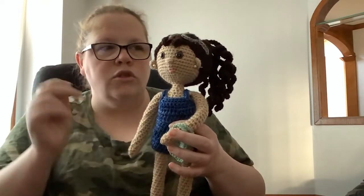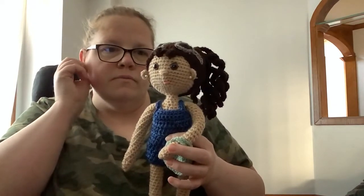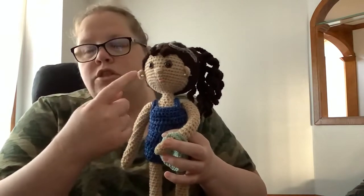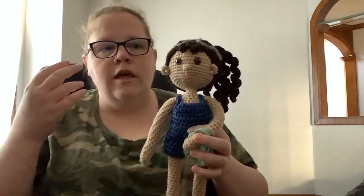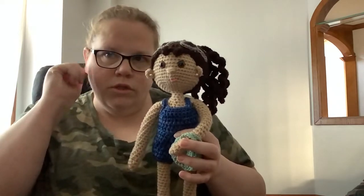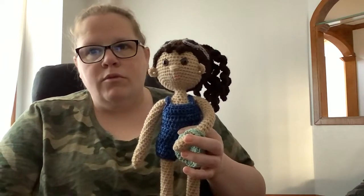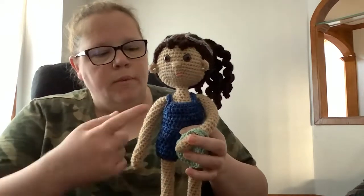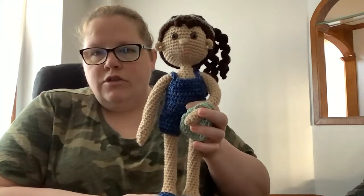She gives you the option to use safety eyes, which I did, because I didn't want to crochet the super small eyes. The crocheted eyes she does are beautiful, but my hands are starting to hurt with small hooks. A 3.75mm is killing my hands now, so I went up to a 4mm for this doll and she still looks really neat and gorgeous.